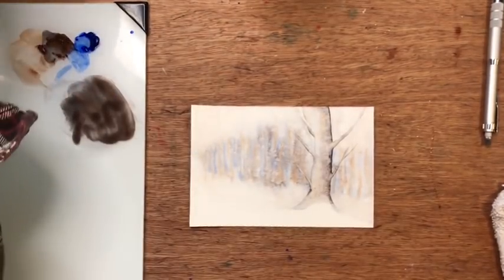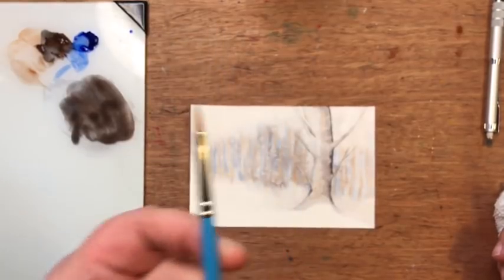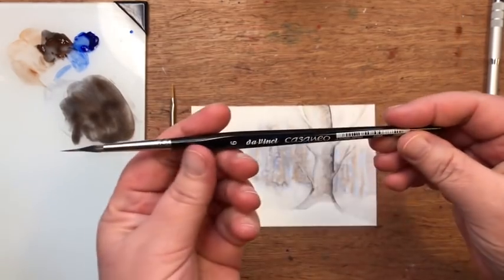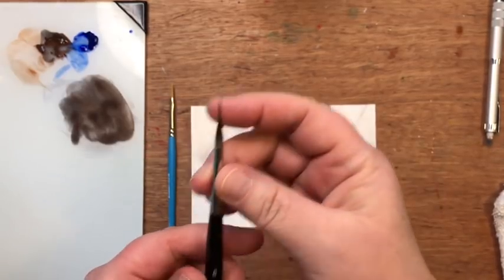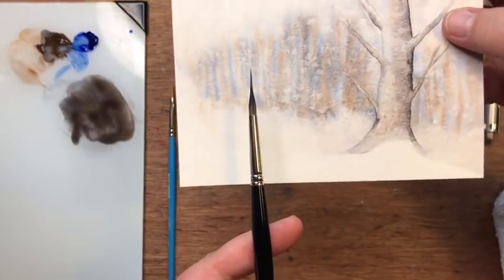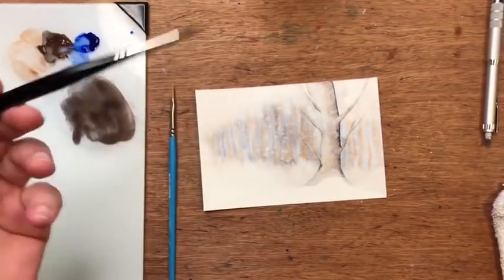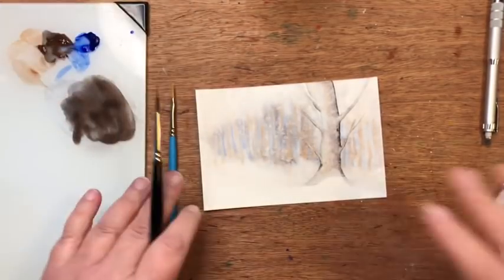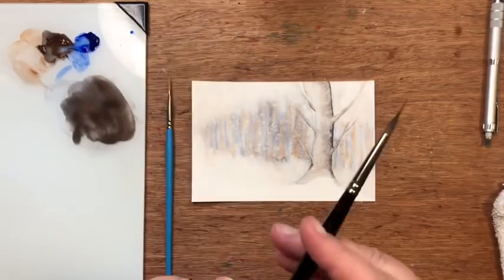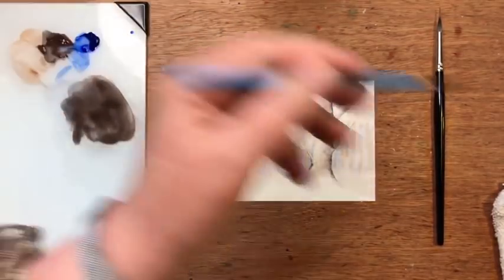I'm going to show you two brushes. This one is a Princeton Select pointed filbert in a size two — an excellent brush for fine detail. This one is a number six DaVinci Casaneo, a pointed round that comes to a really fine point — a wonderful brush for dancey brushstrokes especially like tree limbs and grasses where you want it to look more loose and organic. A rigger brush would also work similarly.